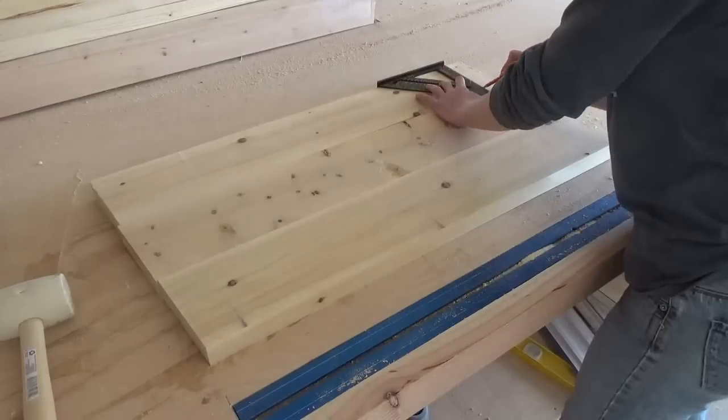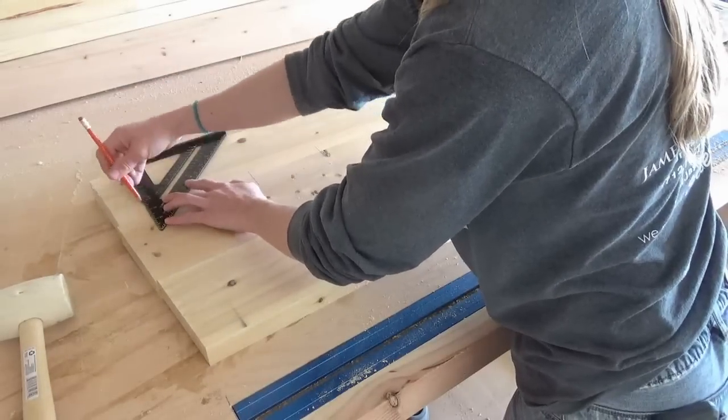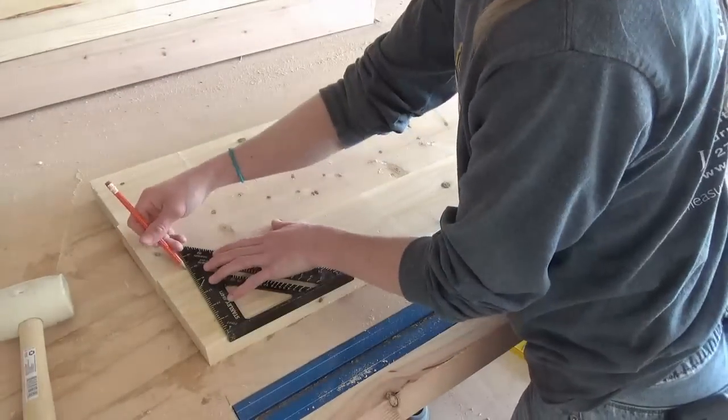I used a square to mark where I would be putting my dowels. I didn't measure this exactly to space them any specific distance apart — I just eyeballed and marked.